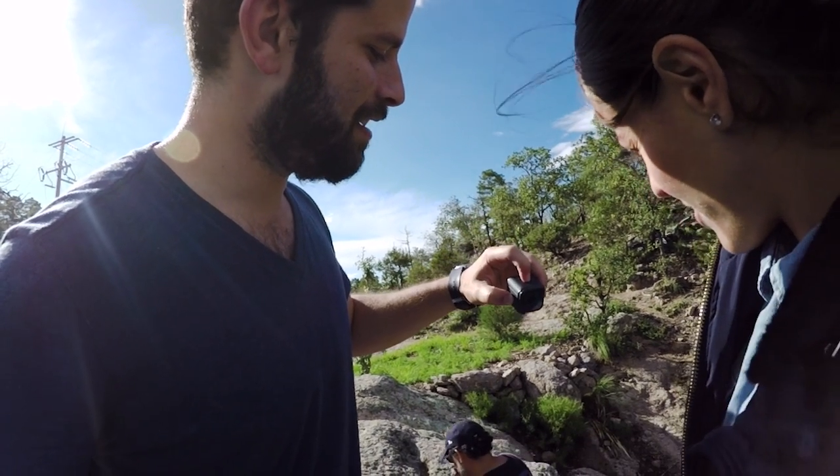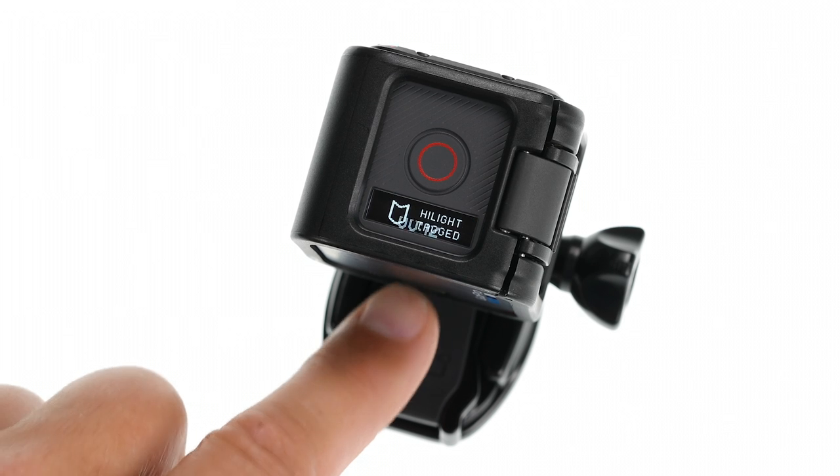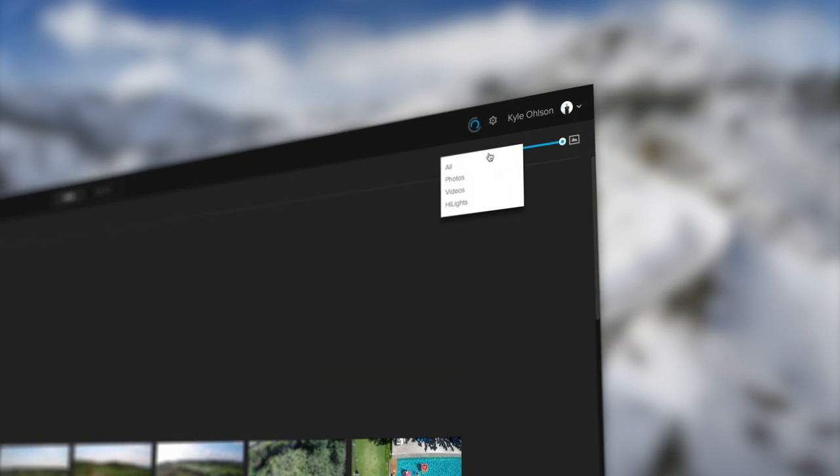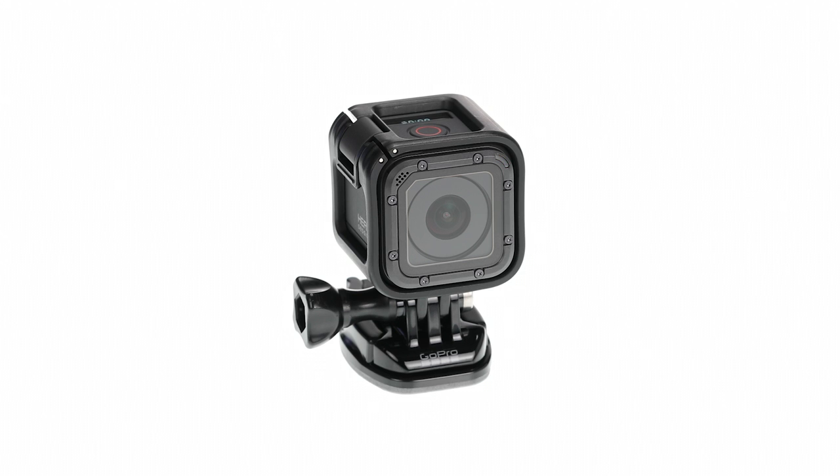Your camera powers up and starts recording. If you capture some amazing moments, press the menu button on the back of the camera to add a highlight tag to your footage. Highlight tags make it easy to find the best videos for easy playback, editing, and sharing. To stop recording, press the shutter button again. Your camera automatically powers off to save battery life.